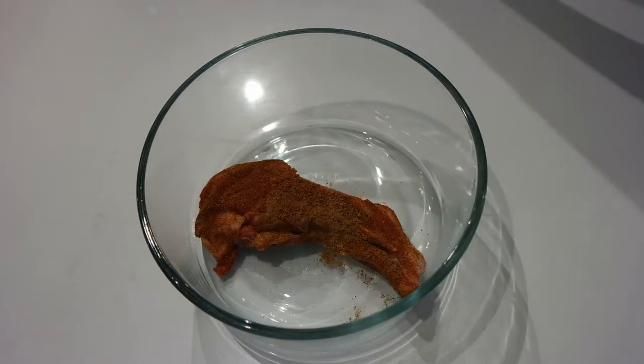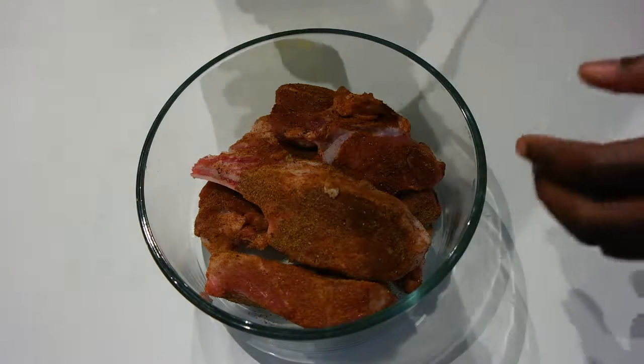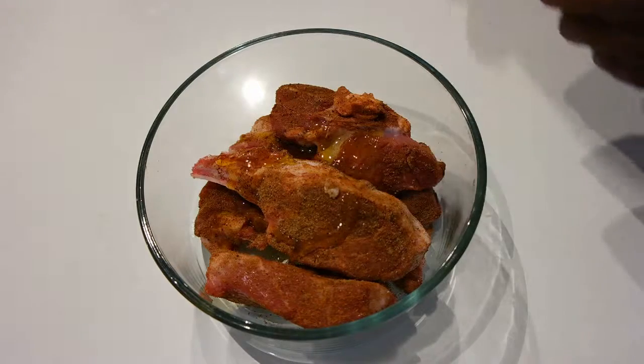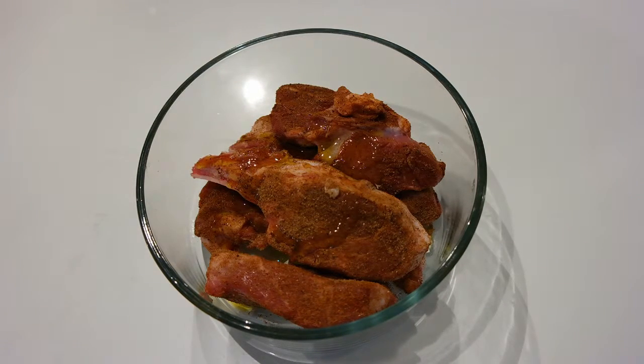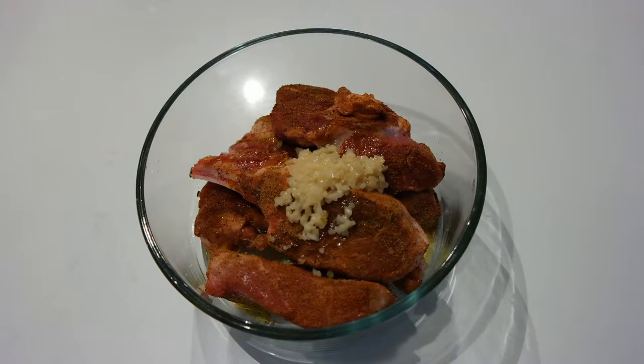After you've done that, you're going to put it into a bowl, just like so. Once you put it into the bowl, the next thing you're going to do is drizzle about a tablespoon to two tablespoons of olive oil on top — purely up to you. After that, a nice heaping spoonful of chopped garlic.